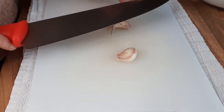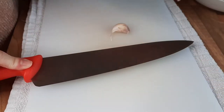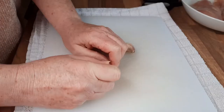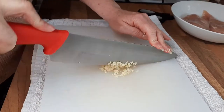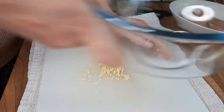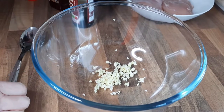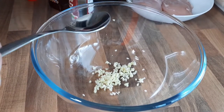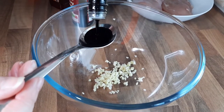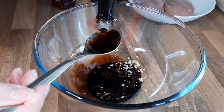You just want to cut some garlic up. Get the flat of your knife and give it a little hit — that frees up the skin from the garlic so it makes it easier to peel. Just chop your garlic up fairly small and put it into a bowl. Then add some dark soy sauce — about two tablespoons of dark soy sauce and four tablespoons of light soy sauce.